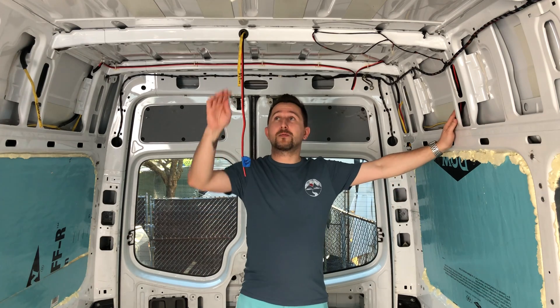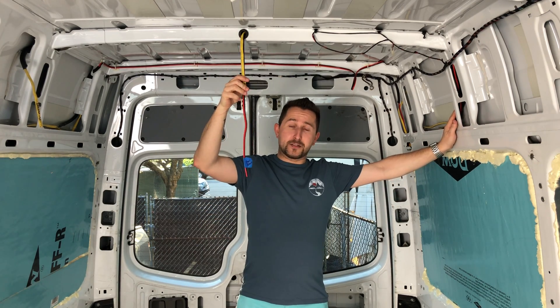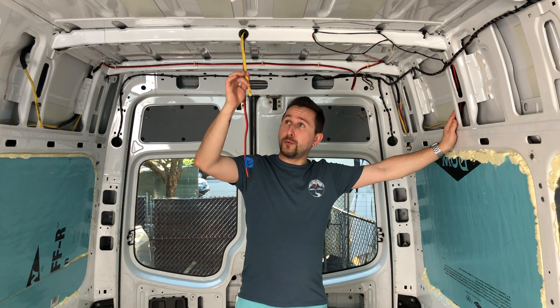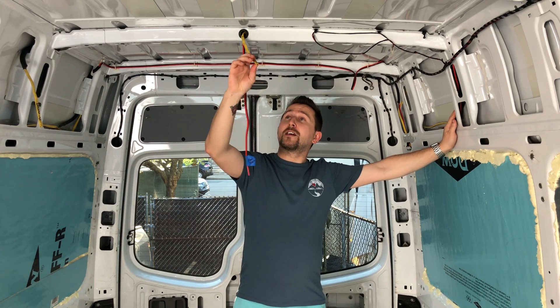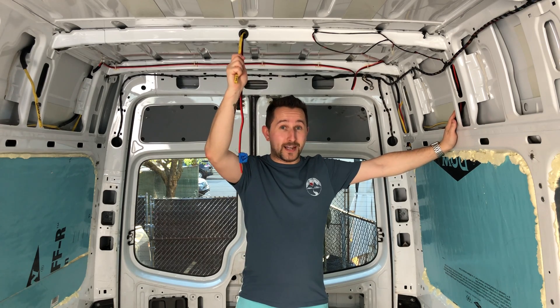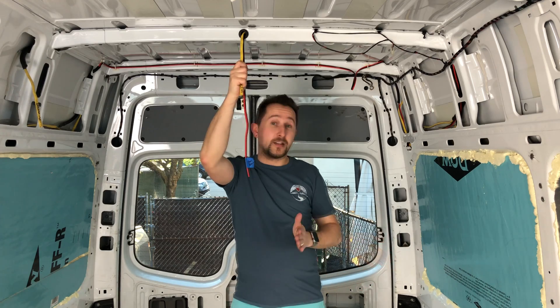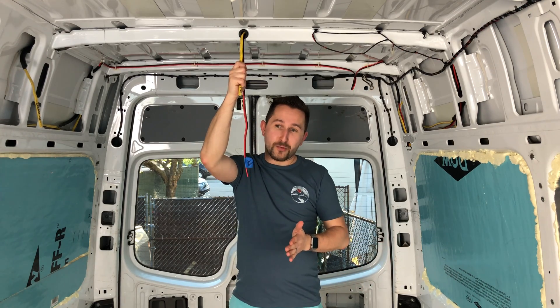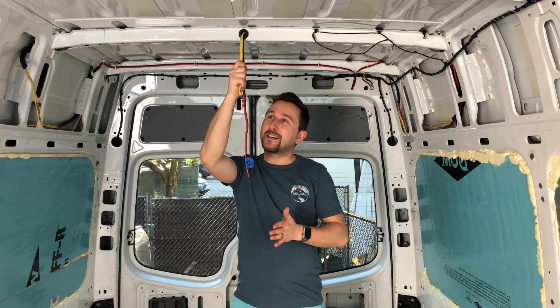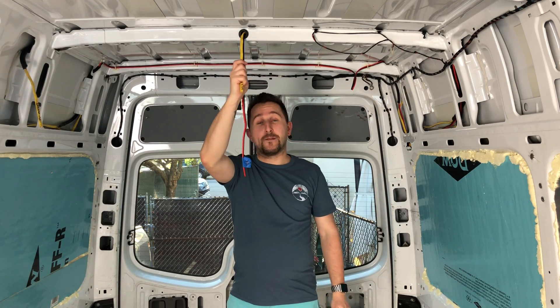For the 110 volt system we went with a regular household wire — this is 110 12-2 wire, sheeted solid wire. I would not recommend going with that. When we started running it we already had to cut it into pieces so we were not able to return it, and the reason we wanted to return it is that it's way too stiff.